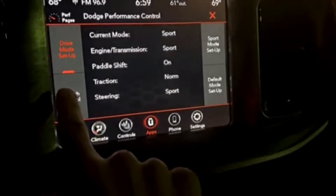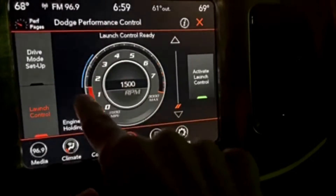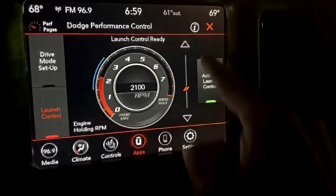Now, to use launch control, there's a little blue section where you can change the actual launch control RPMs up and down.